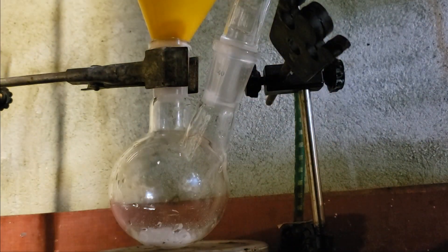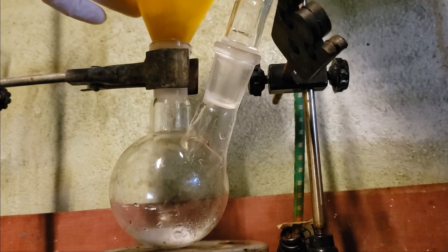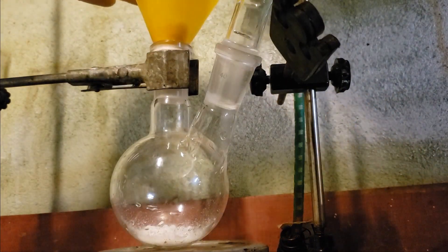In this video, we will be synthesizing 2,3-quinoxylenedione, an interesting cyclic compound from the reaction of orthophenylenediamine and oxalic acid.